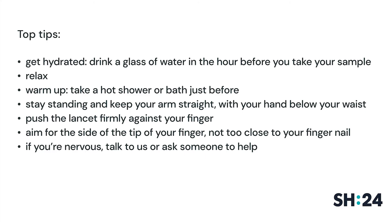To recap, to make the test easier, try these top tips: Relax. Warm up — take a hot shower or bath just before. Stay standing and keep your arms straight with your hand below your waist. Aim for the side of the tip of your finger, not too close to your fingernail. If you're nervous, talk to us or ask someone to help you.